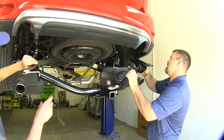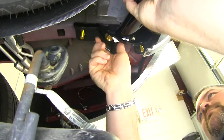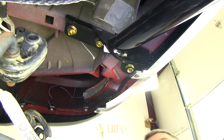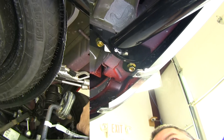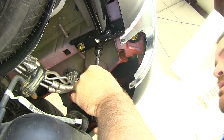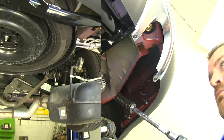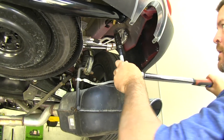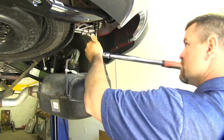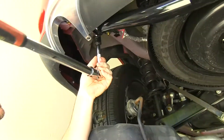With an extra set of hands, we're going to go ahead and put our hitch in place. Now we can go ahead and finish putting our hardware on, repeating the same process on the other side. We'll go ahead and snug everything down using a three-quarter inch socket. Once you have everything snugged down, you can go ahead and torque it down to the specifications in your instructions, and repeat the process on the other side.